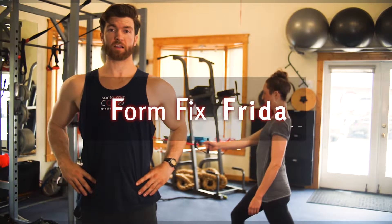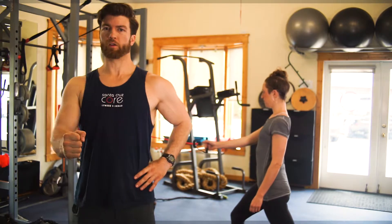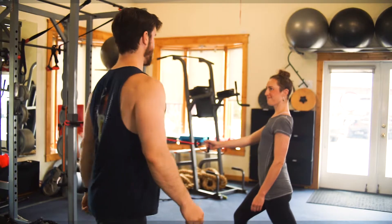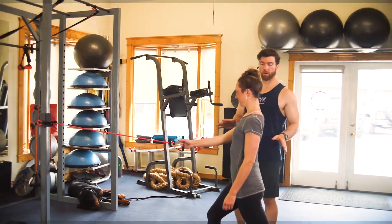Today we're going to look at a split stance row variation. We'll look at how to not do it and then how to do it. Zoe is going to help me out — thank you Zoe. So let's get started, we'll do how not to do it first.